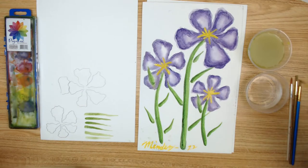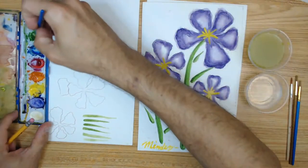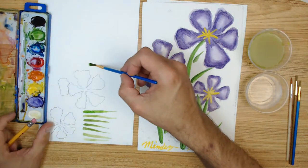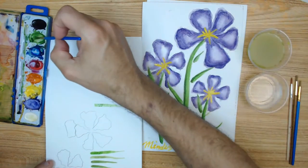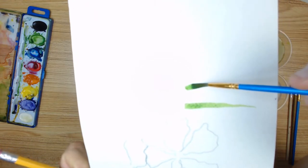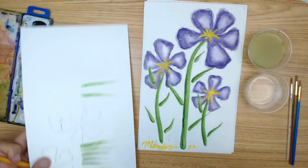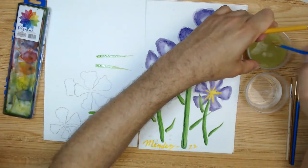Or practice this move — remember? The move where the thickness becomes thin by lifting the brush as you move it up. Always have this extra piece of paper — crucial. So this is the video for today.